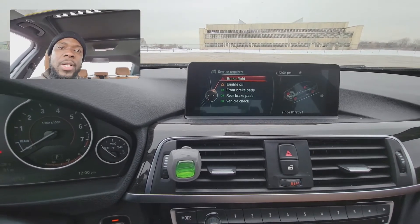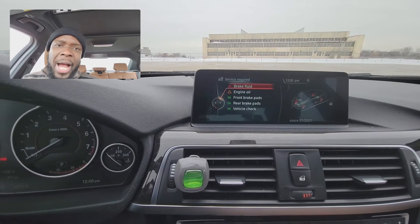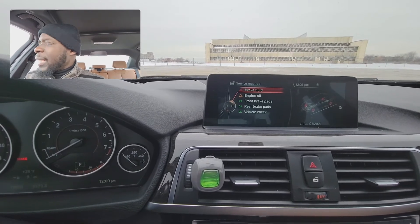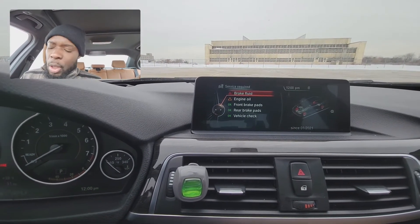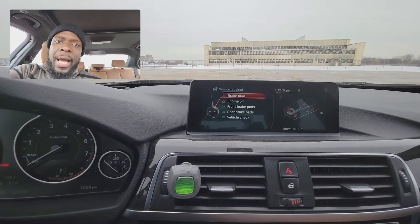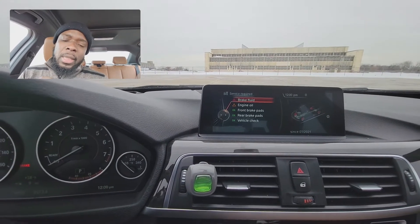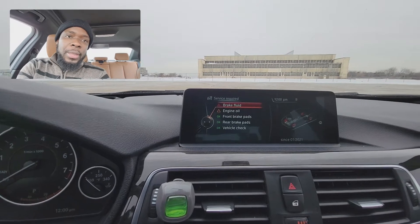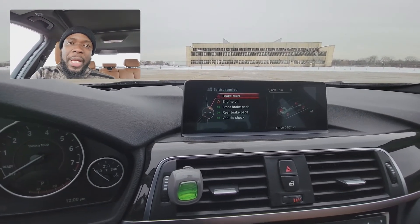Because I did it myself, I don't have all the tools that the dealer uses to do this job. However, with the help of this adapter and also the Beamer app, which you downloaded from the app store, it will help us to clear this. So I'm going to show you step-by-step how to do that.